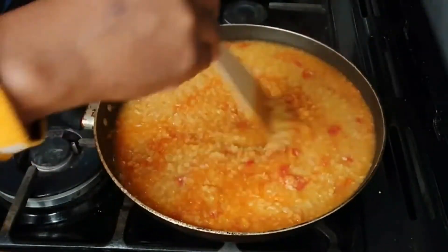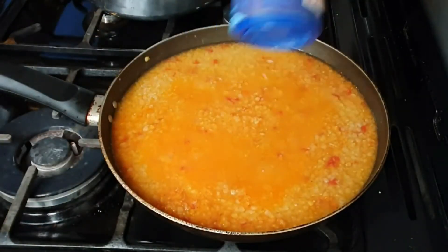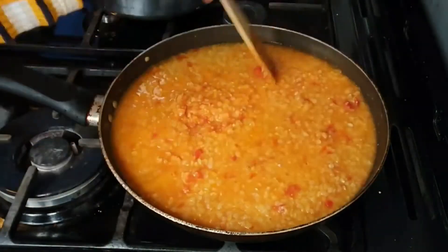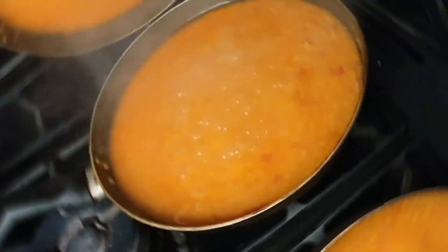As lentils is a legume plant, it does thicken quite quickly, so it was important that I added more water into it. I stirred it all together and left it on very low heat and let it simmer for 10 minutes.